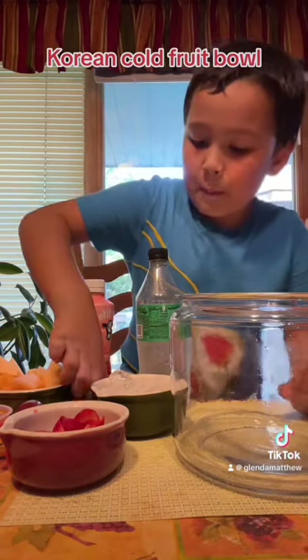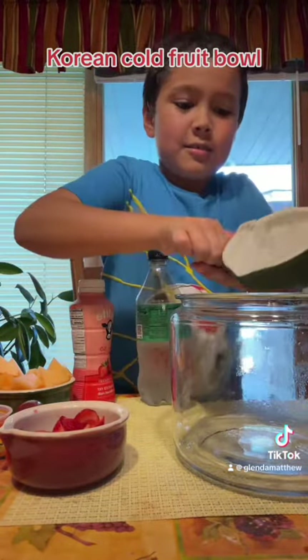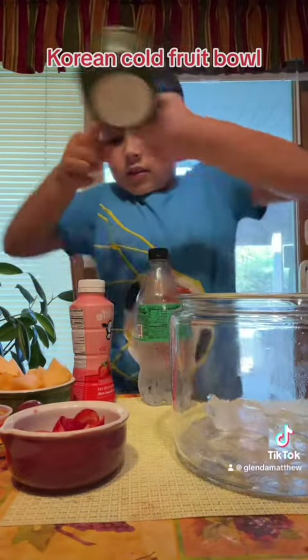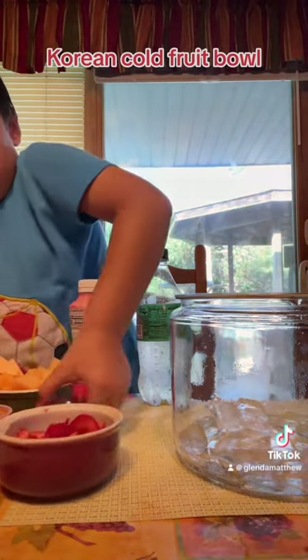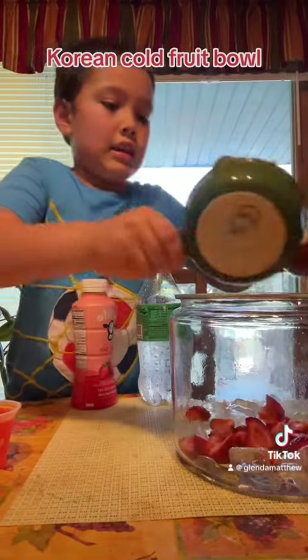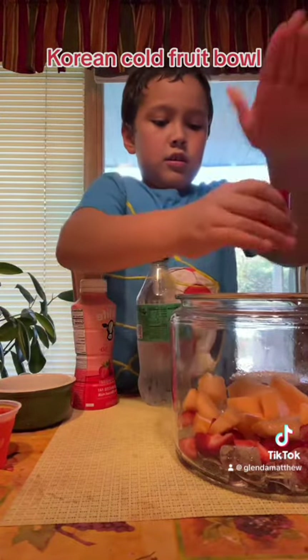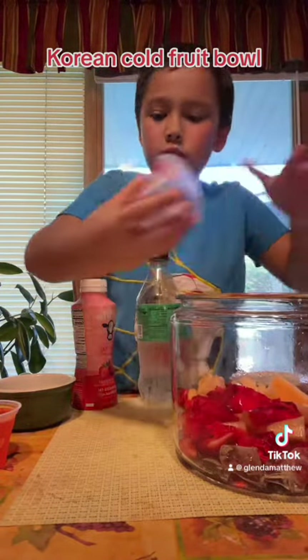First, let's start by putting in the ice, then I'm going to put in the strawberries and the cantaloupe, then let's put in the jello.